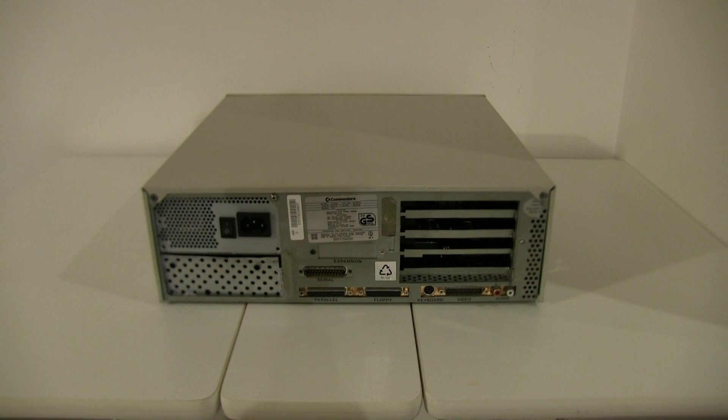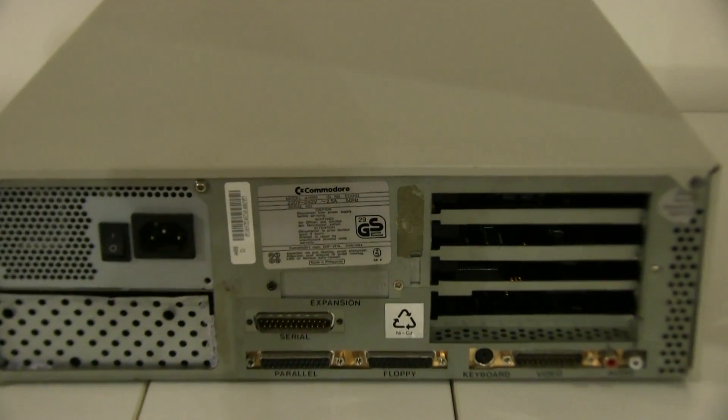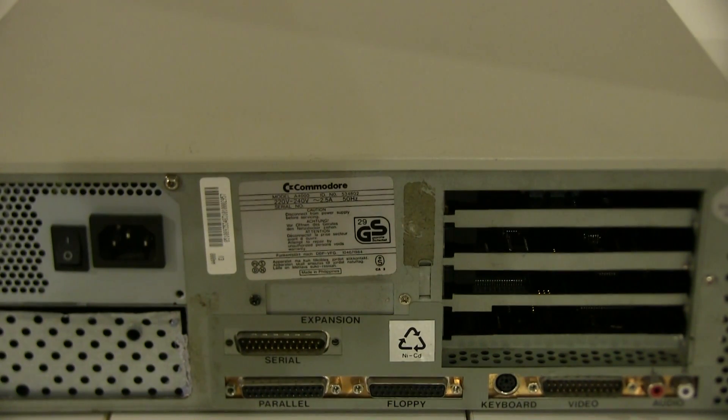Maybe it's good if you're a left-handed user. This is the back — I've upgraded my power supply with a micro ATX. There are also expansion slots at the side for Zorro, there's an expansion bay there, serial and parallel ports, an extra floppy drive connector, keyboard add-on, and video and audio here.